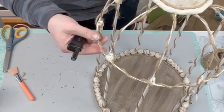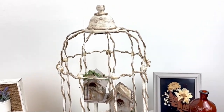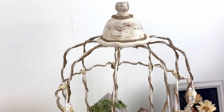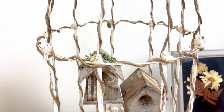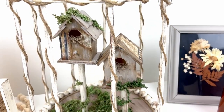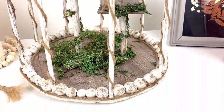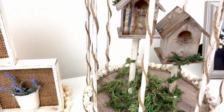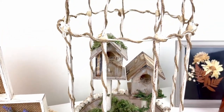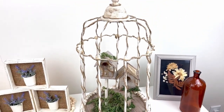And that was it for this one. Here is how it turned out — I absolutely love this. It turned out better than I had envisioned and I'm just absolutely in love with it. You could style this in so many different ways — add candles to the bottom, add greenery, add florals. You don't have to be literal like I was and put birdhouses in there. I think I will end up changing this up, but it is perfect for now.